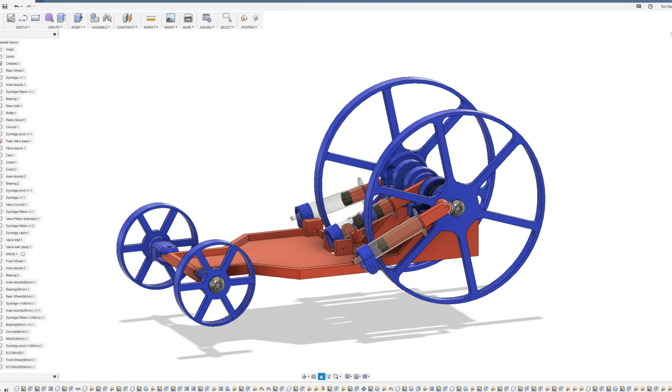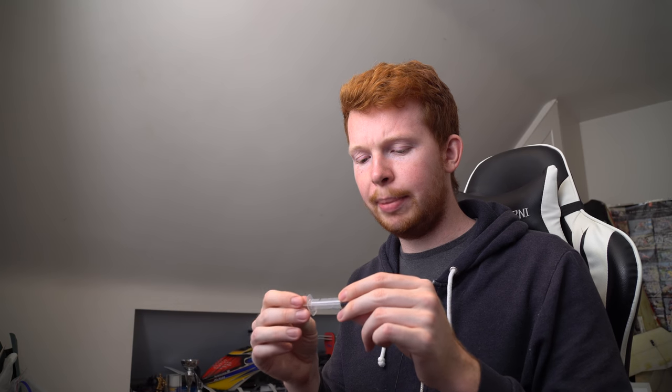One rotation of this wheel pushes the car about half a meter forwards, which is quite a lot for just two expansions of the syringe. In terms of volume used per meter traveled, it should use about three and a half milliliters in each syringe - roughly six milliliters times two - so about 12 milliliters of air volume per meter traveled, hopefully.